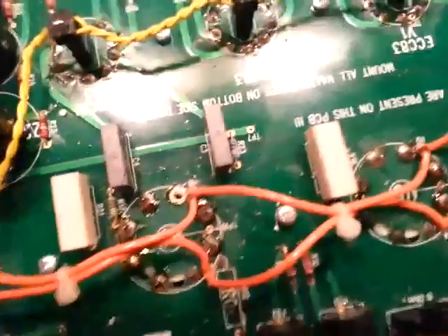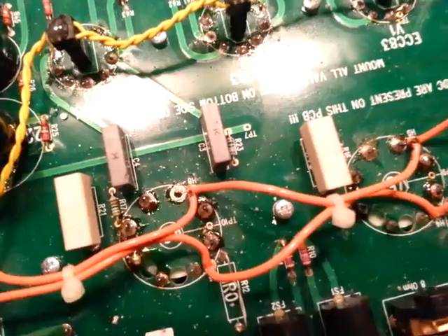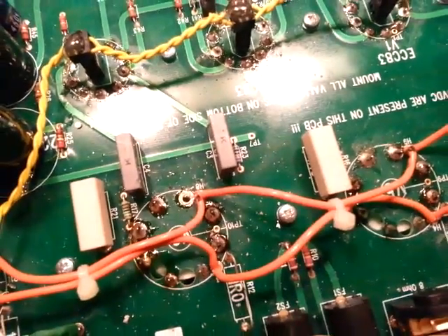I've already done all the rest of the pins — I'm kind of going backwards and now doing the heaters. I like to go and do all the other pins and leave the heaters for last.